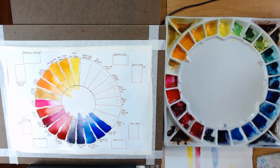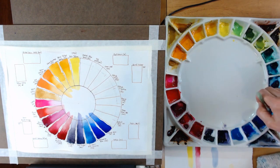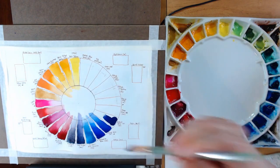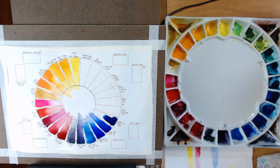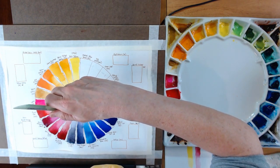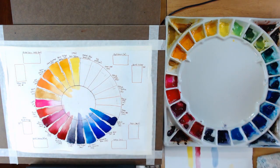Next on there is Phthalo Blue Green Shade by Daniel Smith. They have both a green shade and a red shade, which shows you which direction in the wheel it's going. This is in my primary blue spot. It gets very dark but when you pull it out with more water you can see it's a beautiful shade of almost turquoise blue — really nice.